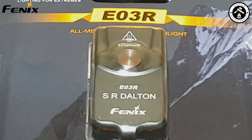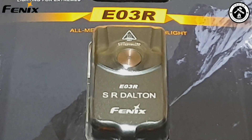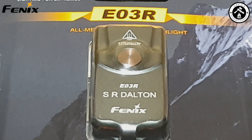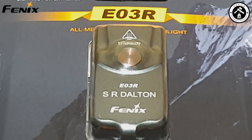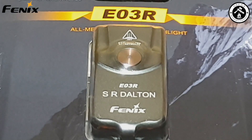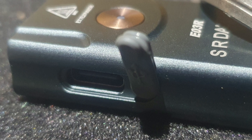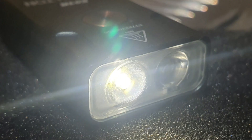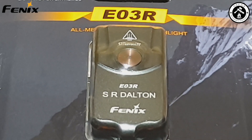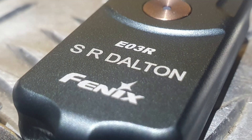Turning the packaging over, you can see this is a Phoenix branded E03R, and it says it's an all metal keychain flashlight. The weight is 22 grams, it's charged by a Type-C charging port, and it's got white and red light sources with a limited lifetime warranty. Maximum output of 260 lumens, maximum beam distance of 42 meters, and an all metal housing body. Right, let's get this open.